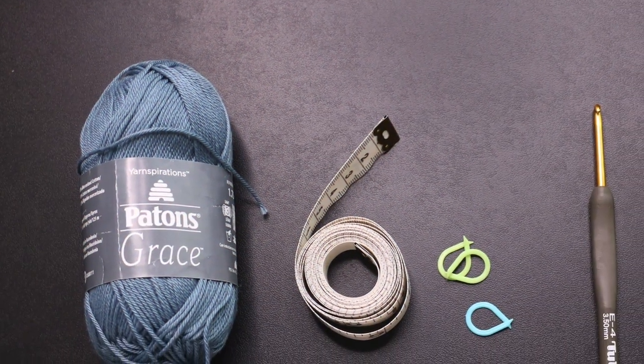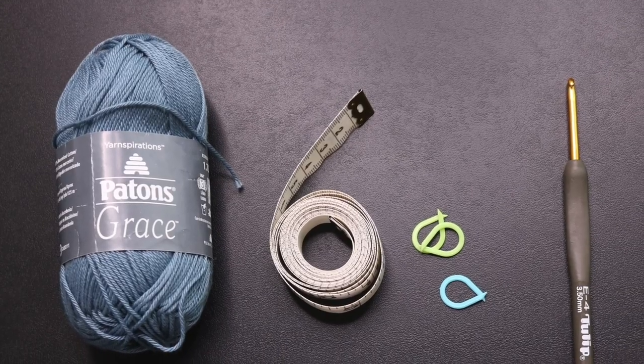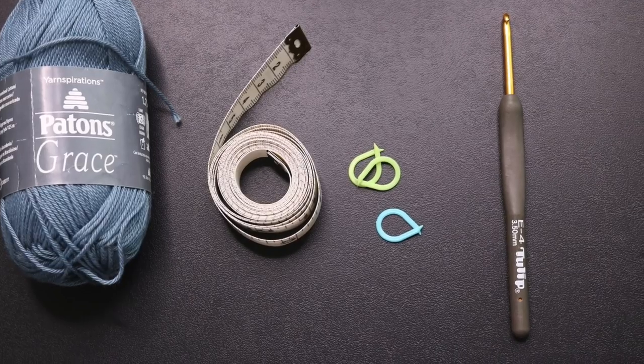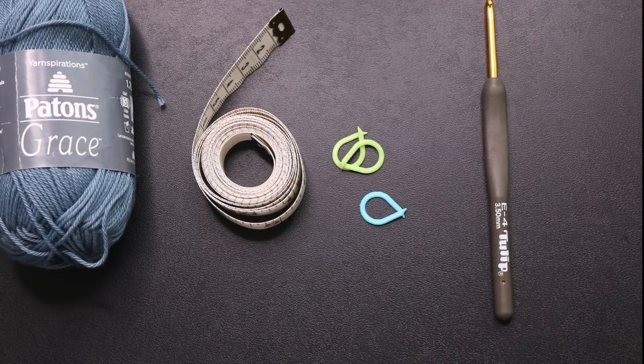For this tutorial, I'm using 2.5 skeins of Patent Grace Mercerized Cotton, measuring tape, stitch markers, and a 3.5 crochet hook — everything listed below.